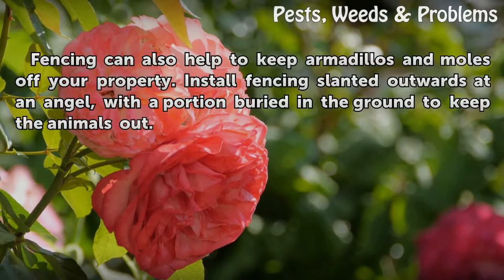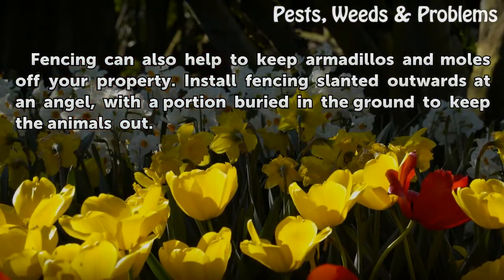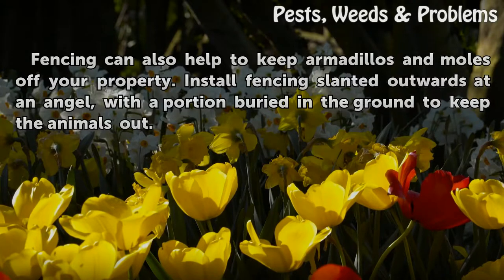Fencing can also help to keep armadillos and moles off your property. Install fencing slanted outwards at an angle or with a portion buried in the ground to keep the animals out.